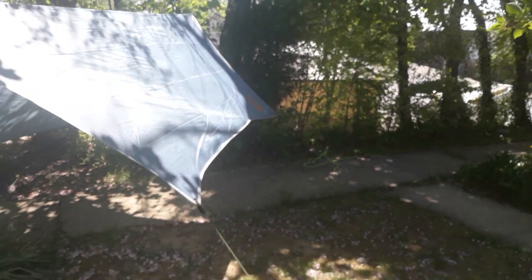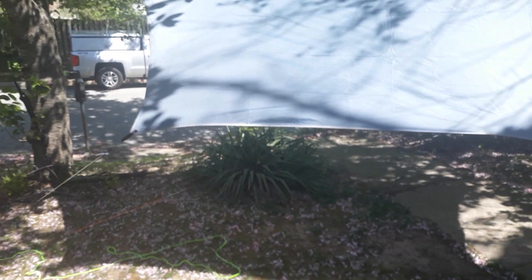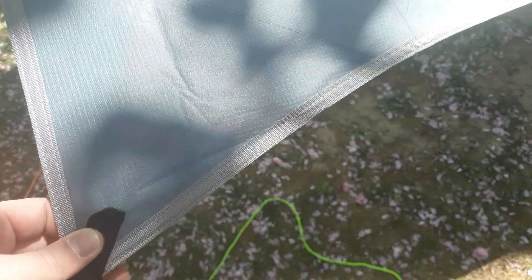I'll be sending this back — I'm not going to keep it. This is actually the second tarp I've ordered from Amazon that I've had to send back within a two-week period. Granted, it's my fault for buying less expensive gear, but when you're on a budget sometimes that's what you have to do. If this tarp were actually 12 foot by 10 foot I would love it — it's got holes in all the tie-outs, even on the ridgeline tie-out.